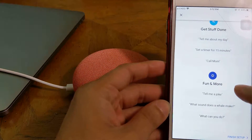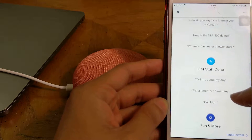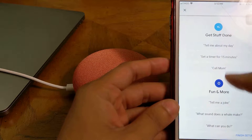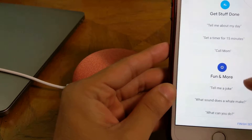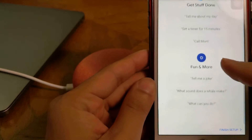So here I am going to set up the whole thing — the music play, the communication answer, the call function. I am going to set up the whole thing. Google will set up all the things, and I think everything is ready.